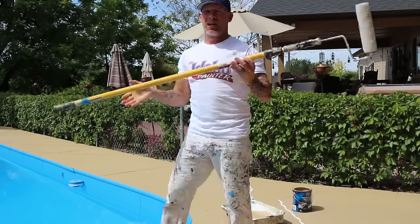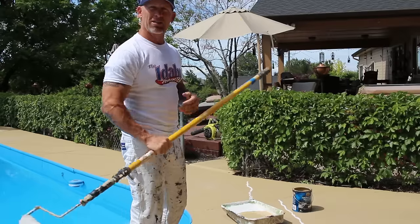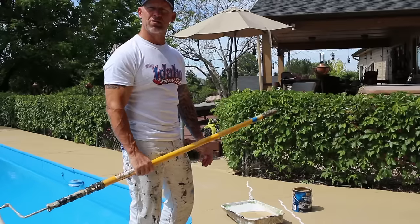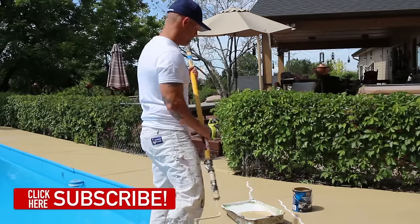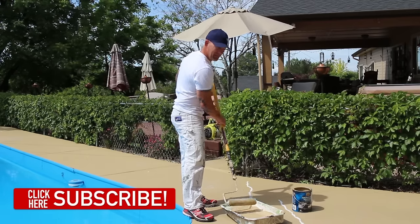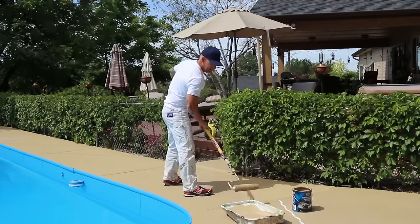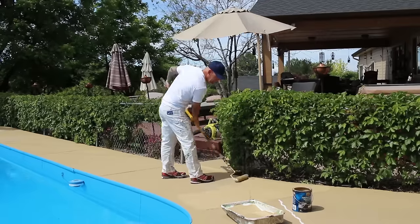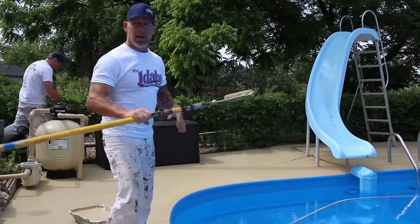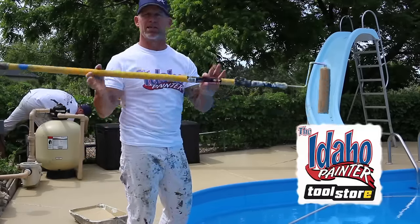I'm going to be using an extension pole. It's just going to be a lot easier so I don't have to bend over to actually roll it. Just going to stand up — easy to get to my pan, easy to get to my surface without bending over and working my back too much. Having an extension pole makes it really convenient, especially with these tools.